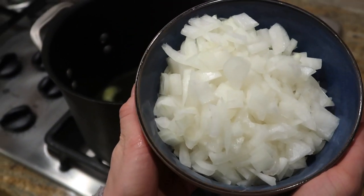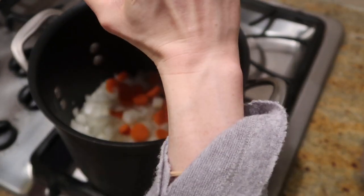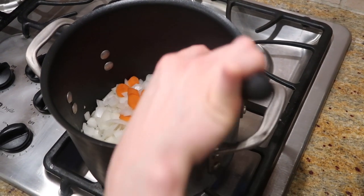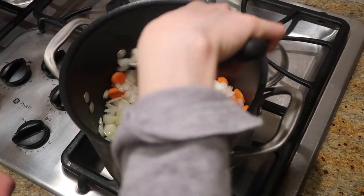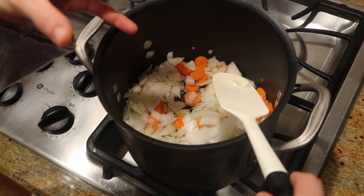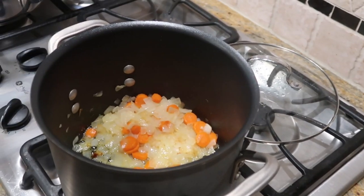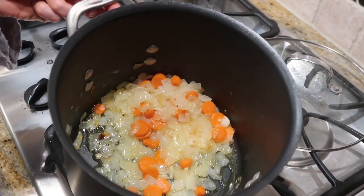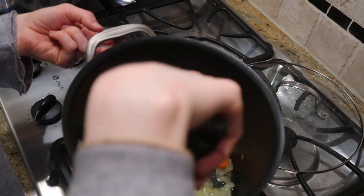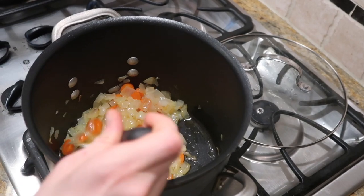After your butter or coconut oil is fairly melted, you're going to add your big bowl of one whole sweet onion and one carrot — you can add more carrots if you'd like for more flavor. Add that right in there, get it all in. You want to let it get pretty brown, so let it cook — your house is going to smell amazing. You want this to cook until it's fairly done; you don't want raw vegetables when you blend. Let this brown and stir it around a few times.